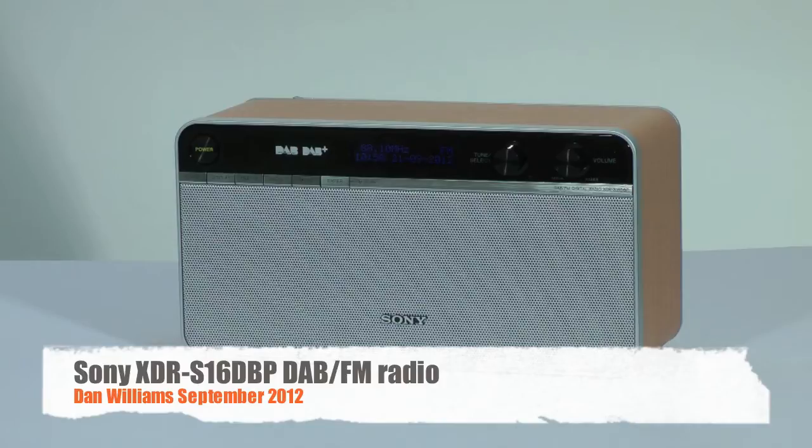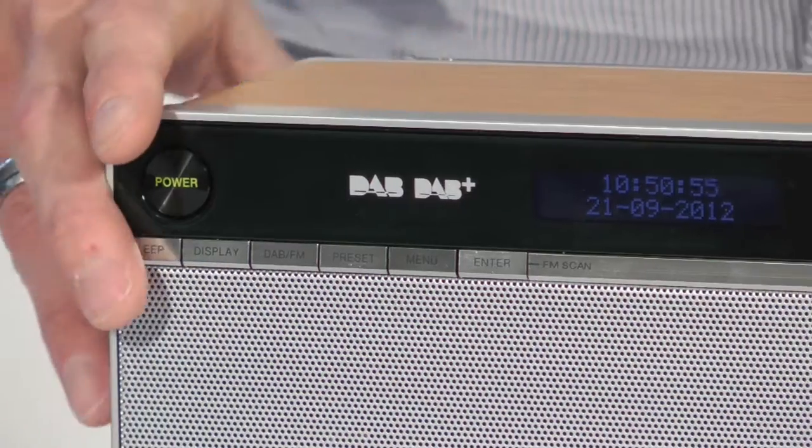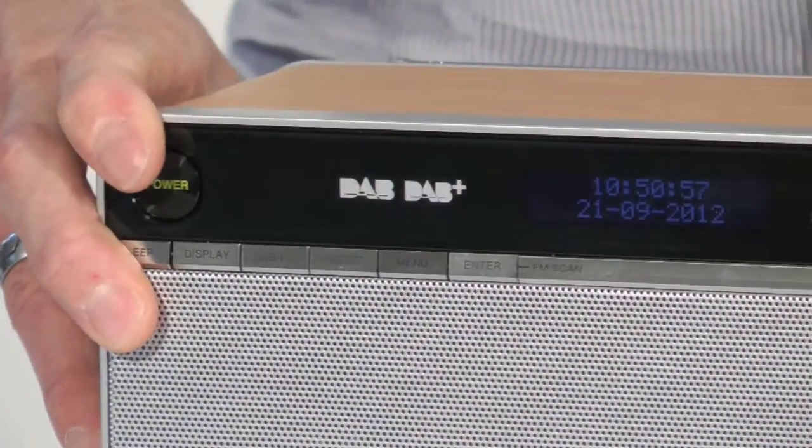This is Dan Williams and today we're looking at the Sony XDR-S16DBP kitchen style DAB FM radio. This is a stylish radio and feels solid and well built.